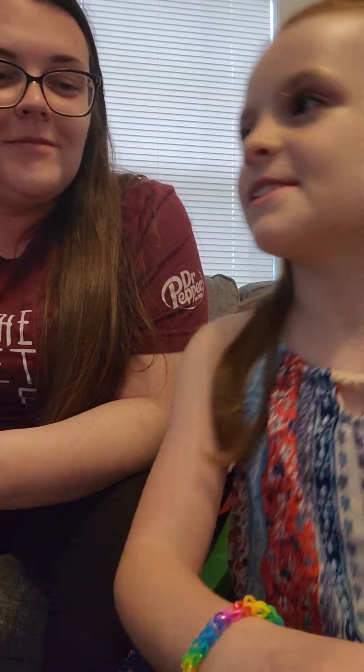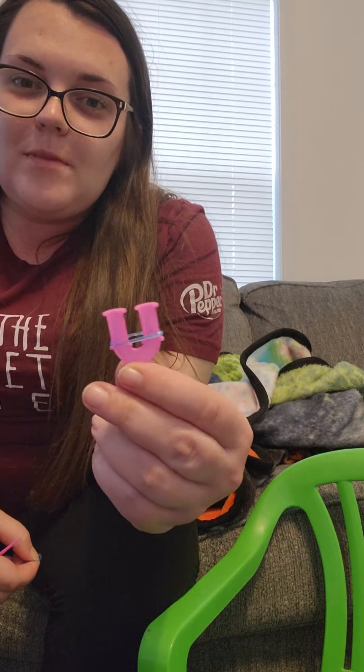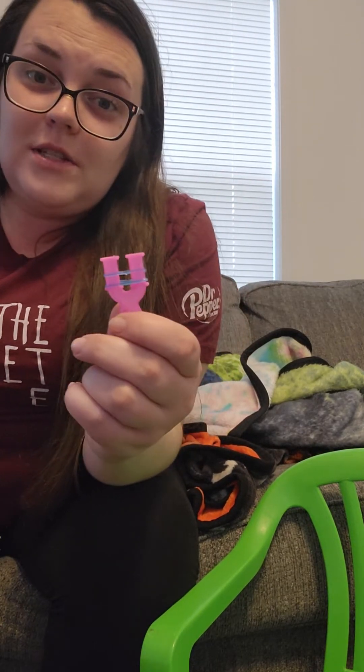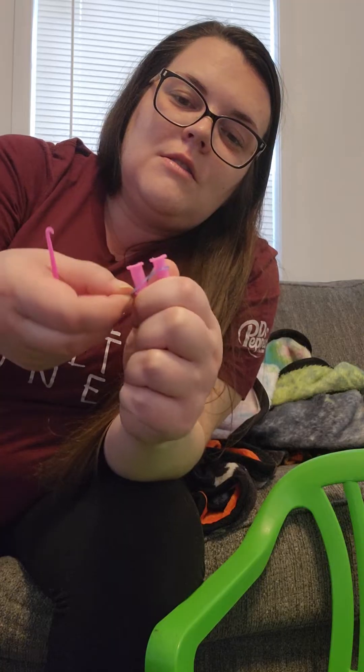Here, let me go show you it. So first you put one rubber band on. Then you put a second one on. Then you start over because I messed up — the first one has to be twisted. Like that.